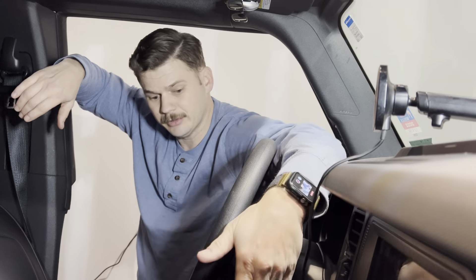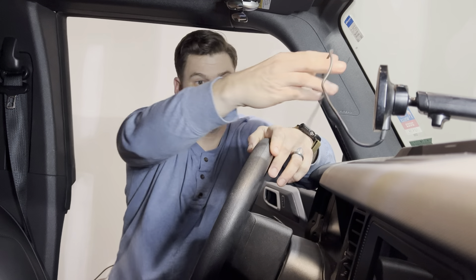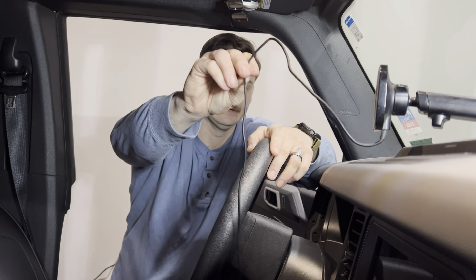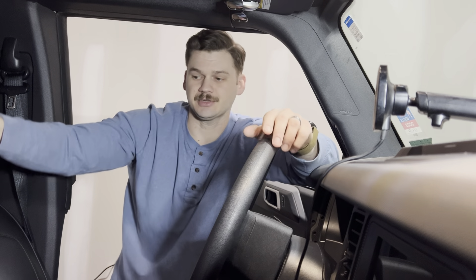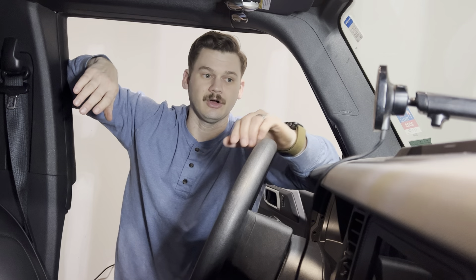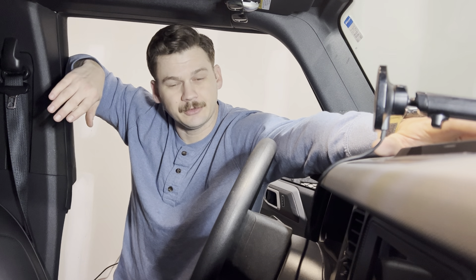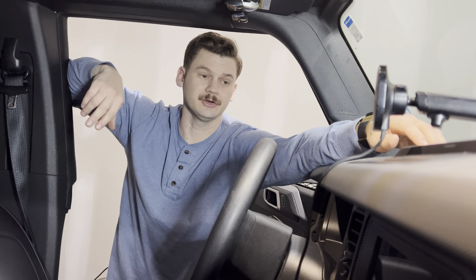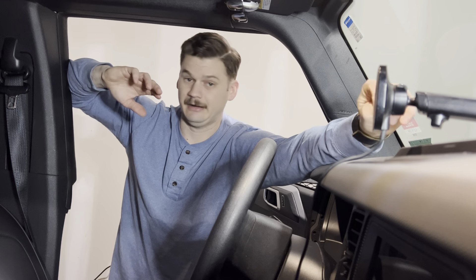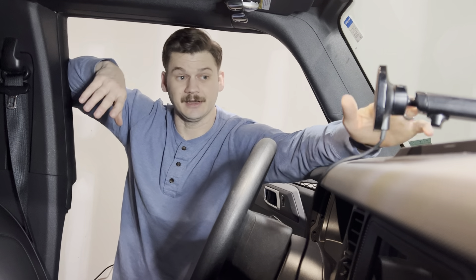The issue is that the only power source is all the way down in the center console, so you have this cable laying out all over the place. You could drill a hole and run it in the dash — there are a lot of options — but what we're going to do today is install an accessory port that plugs into the factory wiring and gives you two USB-C ports and one regular USB port. It's from Maybit Design, and this is going to make things a lot cleaner.